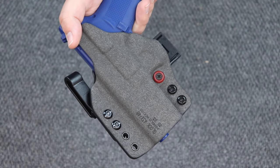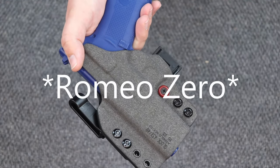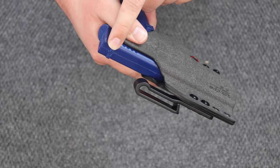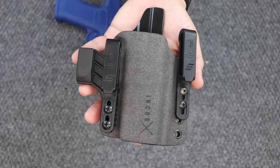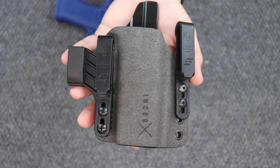While we're talking about optics, if you have a SIG Romeo 1 Pro or something similar, it's going to work, as well as popular suppressor height sights — because Haley Strategic Partners thought of everything when they were working with Safariland to build this awesome mission adaptable concealment holster.